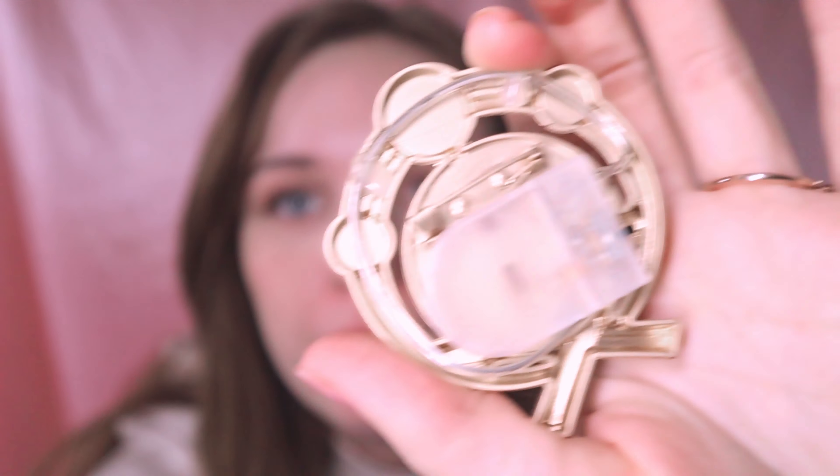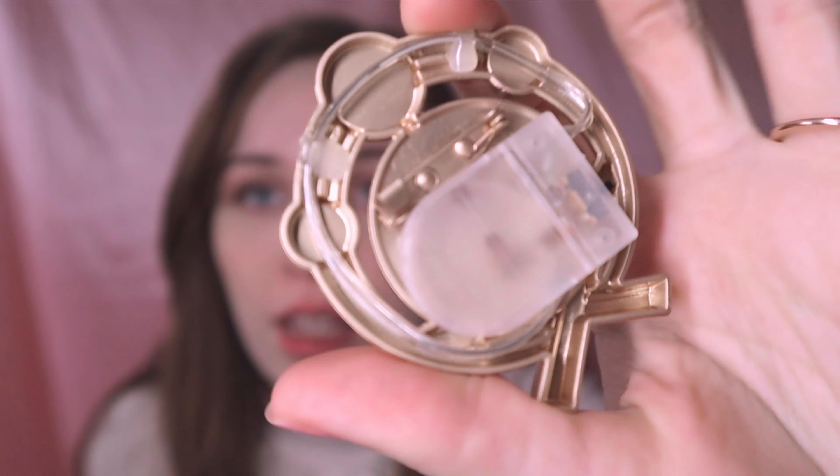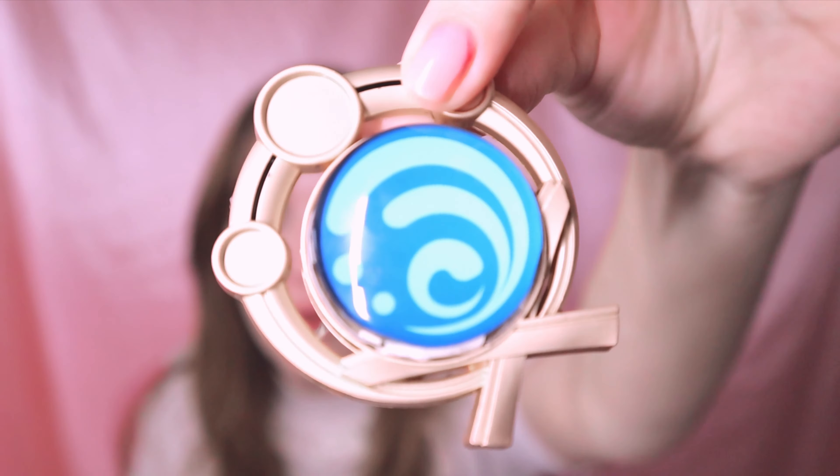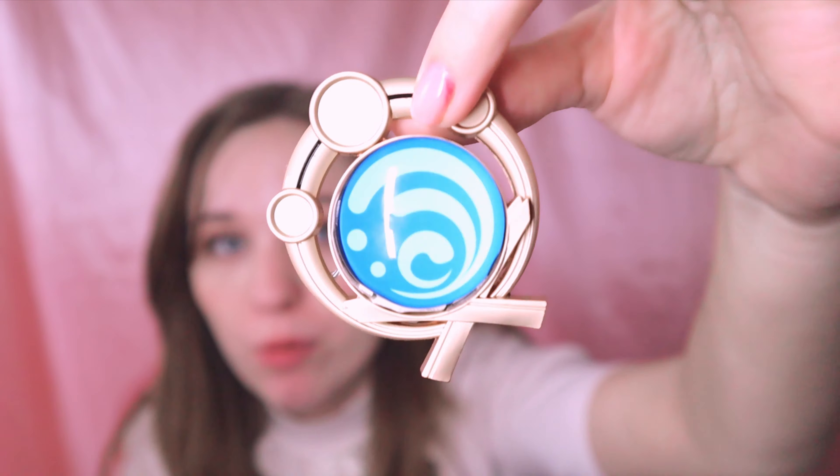Oh, I was not prepared for that! There's no battery in here, but they legitimately put lighting into the vision so it will glow around the edge. There's no battery in right now and I don't own the battery for it — that is insane!